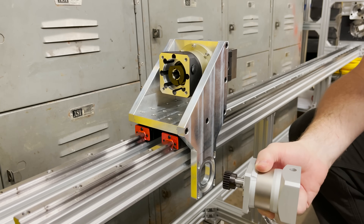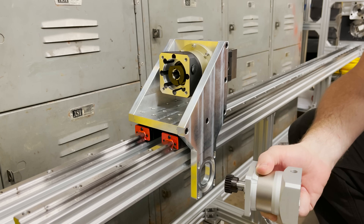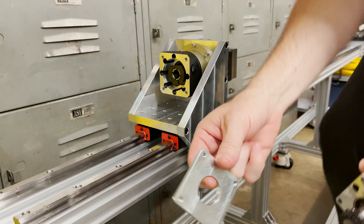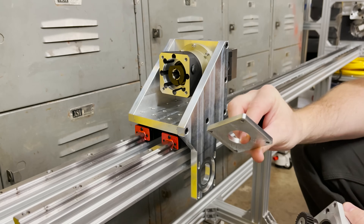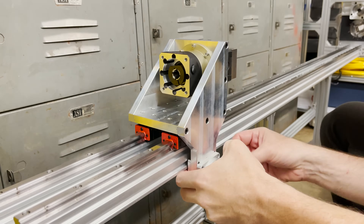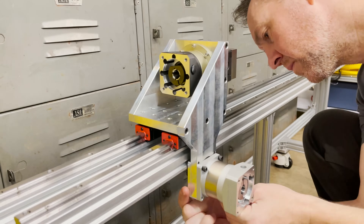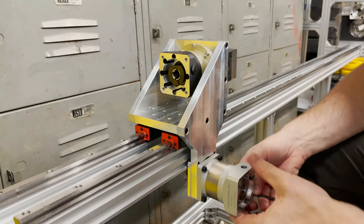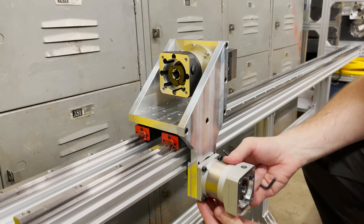If it turns out to be a big problem then I will tackle it then, but for now we're just going to try this. I have this plate here that my screws are just going to thread into. Okay, that's loosely in there.